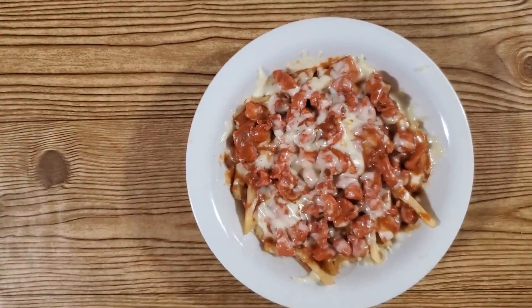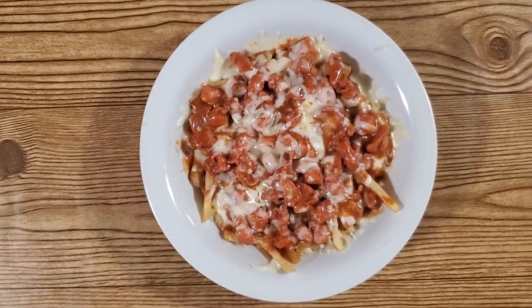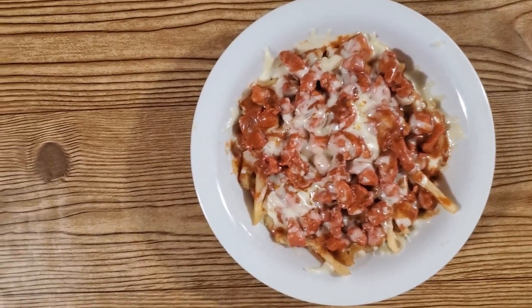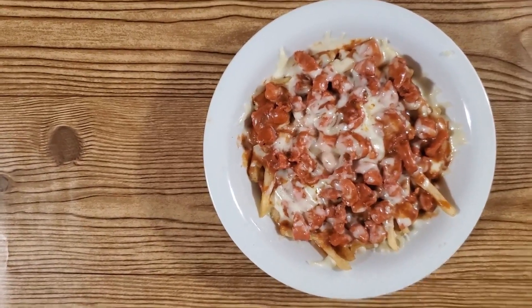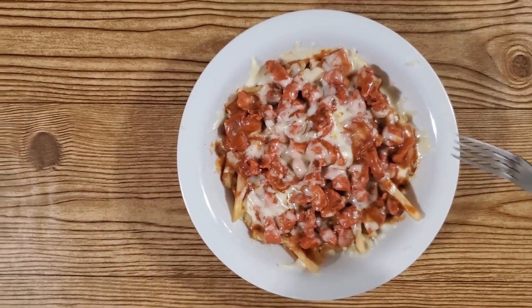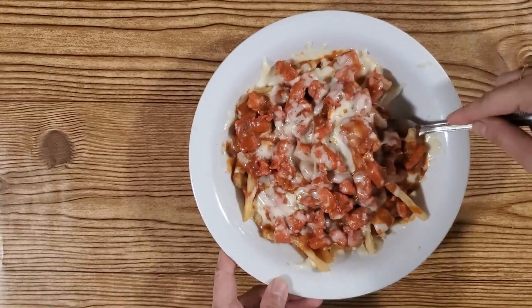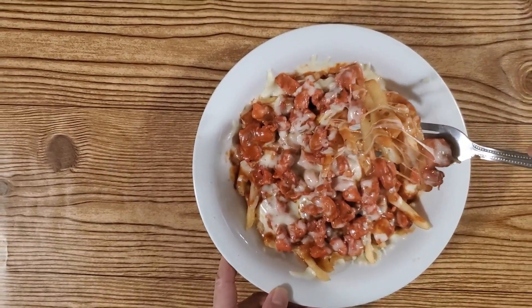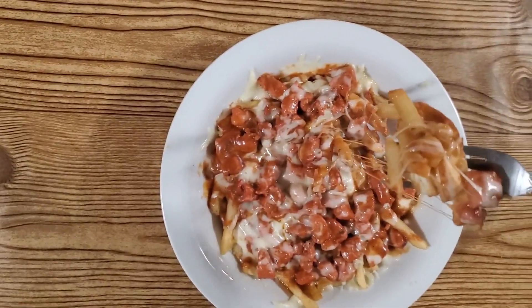Chicken and cheese is ready. It's very delicious, very spicy and yummy. Try it with the cheese. Wow, it's delicious!